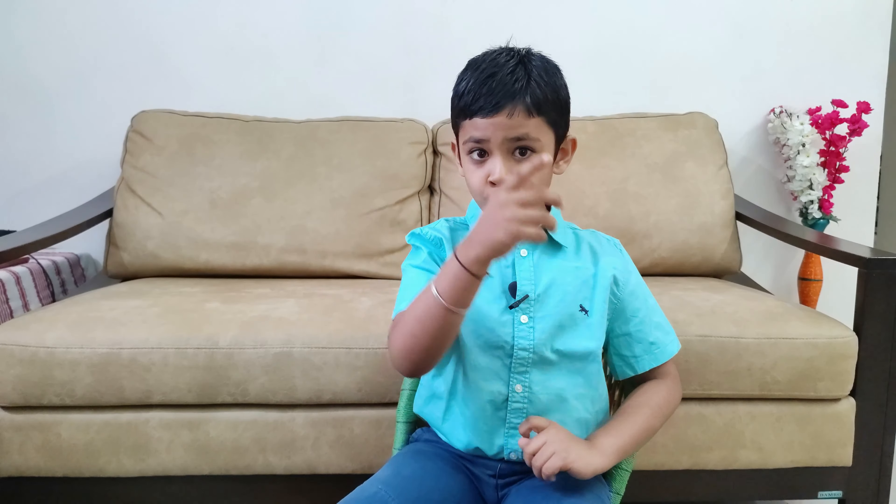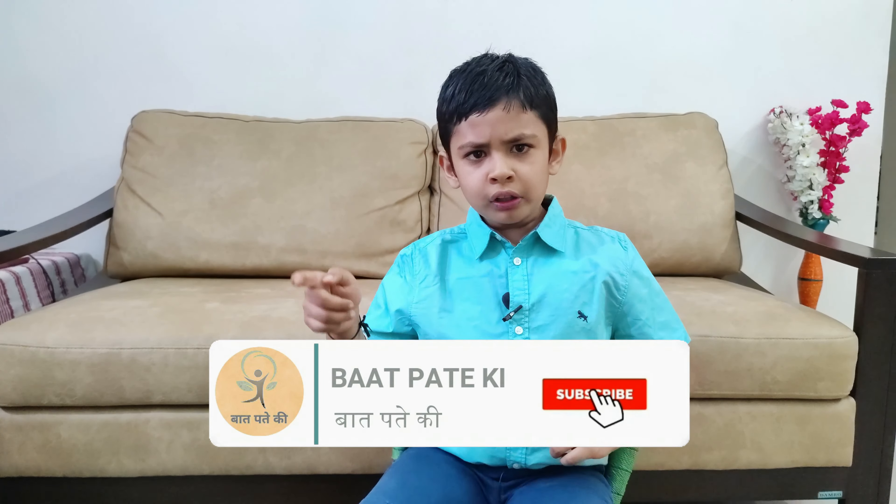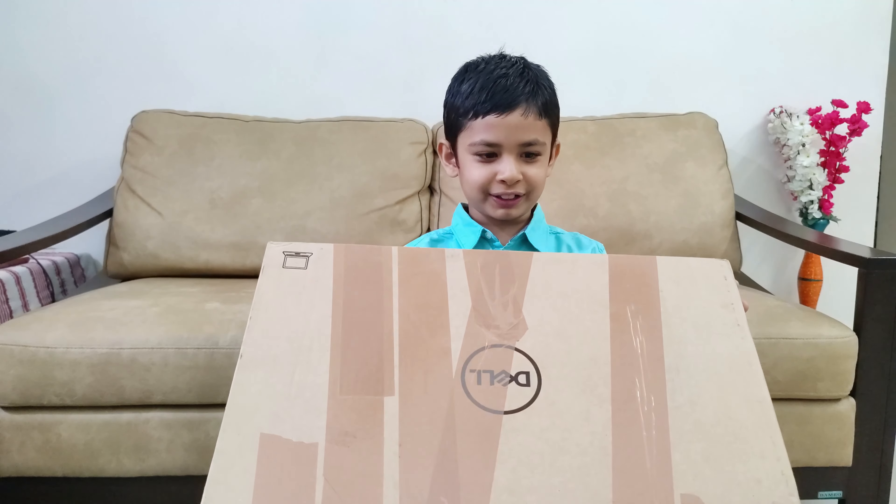We need a strong cardboard box. And where do we get it? We all got a new laptop because we are doing school from home, so we can use that box. It is a very strong box. And here comes my box.